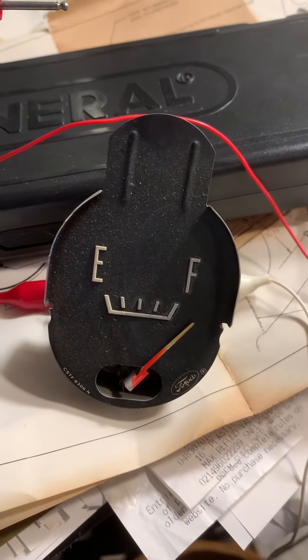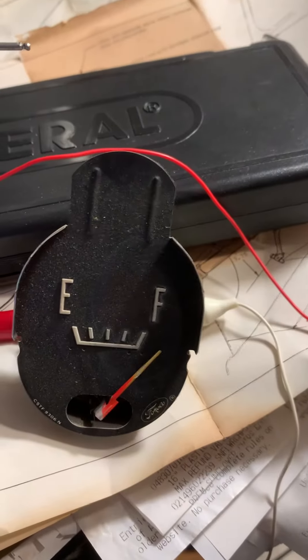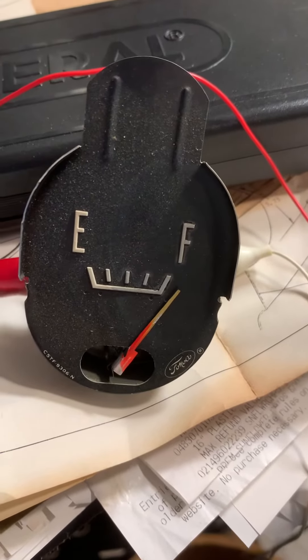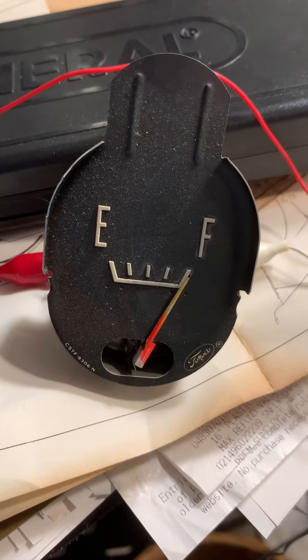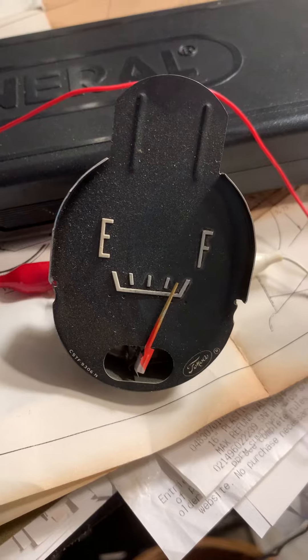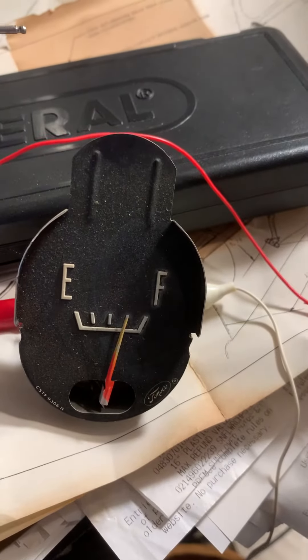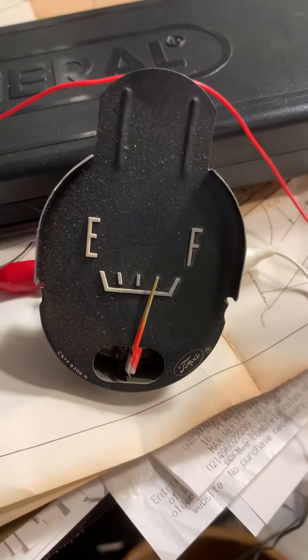It should start to come back down a little, and you can see as I turn it down it starts to gradually drop. I'm not even touching the knob now — it comes back down. So that's right about three volts to send this one all the way to full.